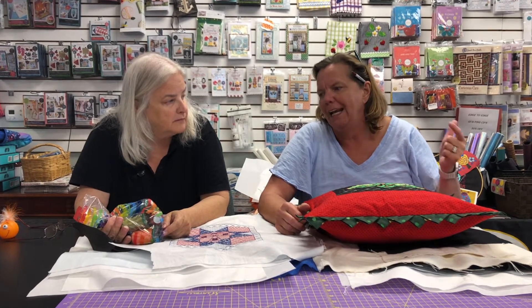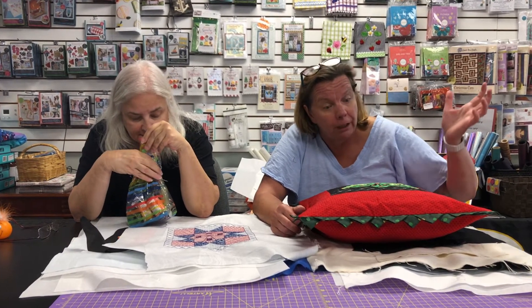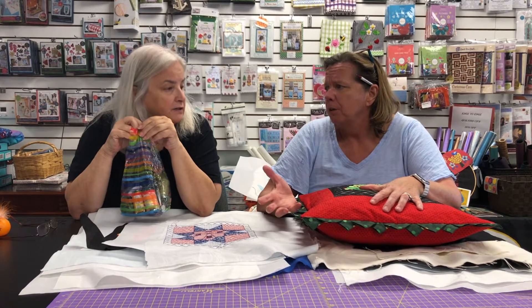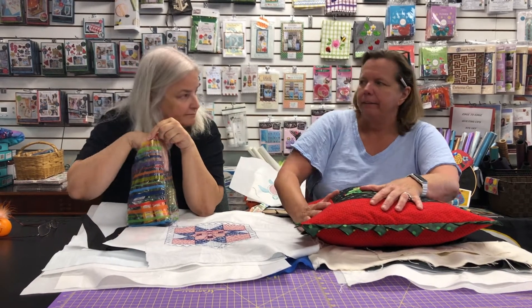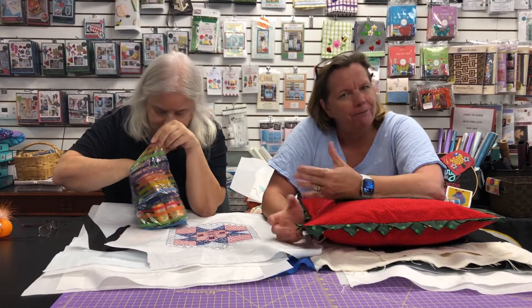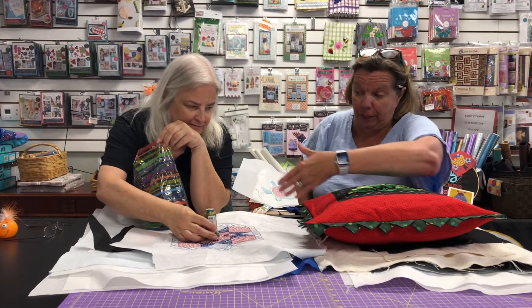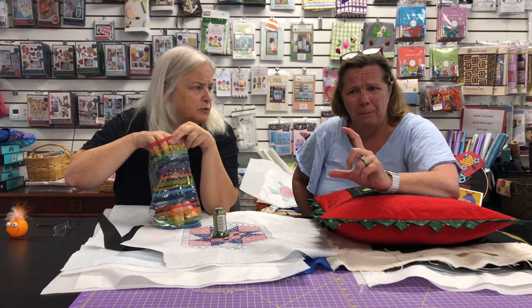Each month you're going to get six spools of exquisite thread and one spool of specialty thread — either a variegated, a metallic, or something else that's a fun little thread. We digitize designs specifically for the threads. The price is $29.99 a month, and at $5.49 per spool you've already saved money just on the six spools alone.